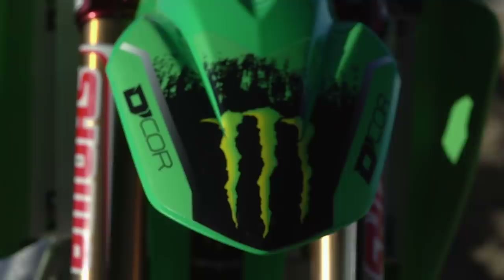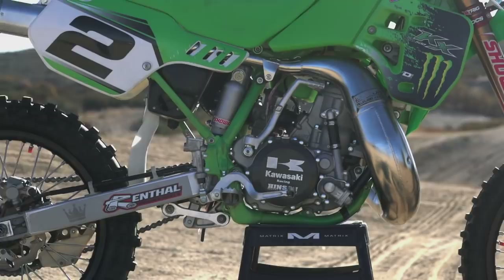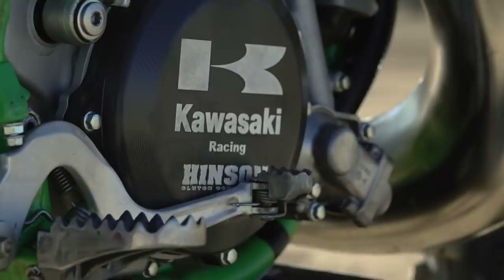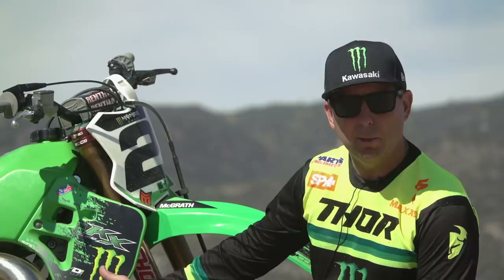Back in my day I never really got the chance to ride 500s in the nationals — I was on 125s at that time. So that's always been kind of my thing, like man, I want to try the 500. And you see the other 500s that are out there, everyone's having a good time. So I thought, well hey, let's find one, let's build one up. Obviously Pro Circuit built the engine — Mitch hooked it up, kind of like the old days, build it like Wardy's and Chicken's bike, Kawasaki factory bikes back in the day.